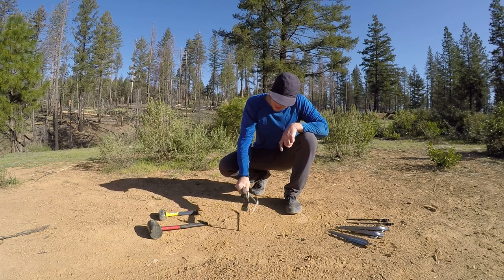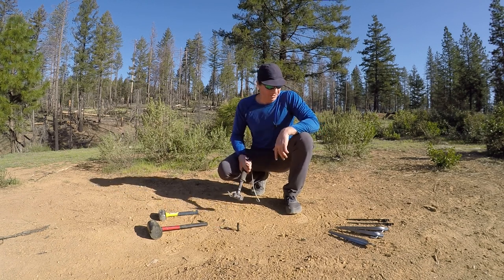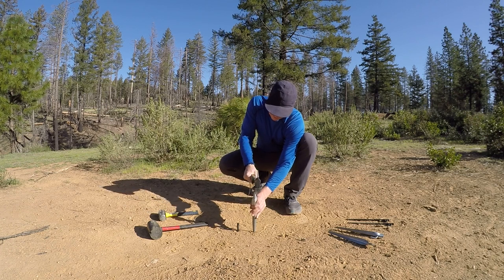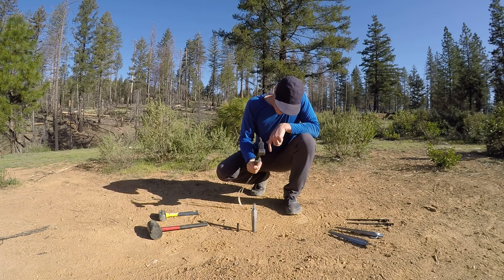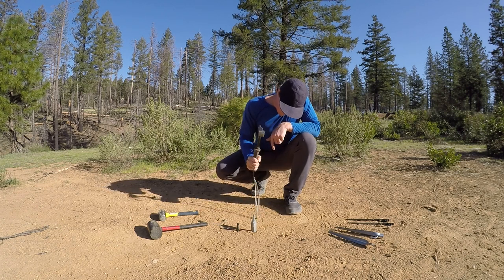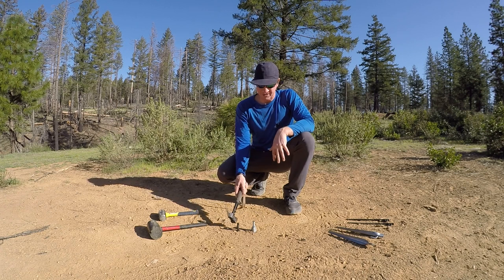I'm probably going about 60 percent, just making sure I hit it. I'm going to leave it in there so I can get it out a little easier. Now we'll try the sand and snow stake. I'm going a little harder on this and it's much harder to get in. That was a little more tiring than the standard stake.